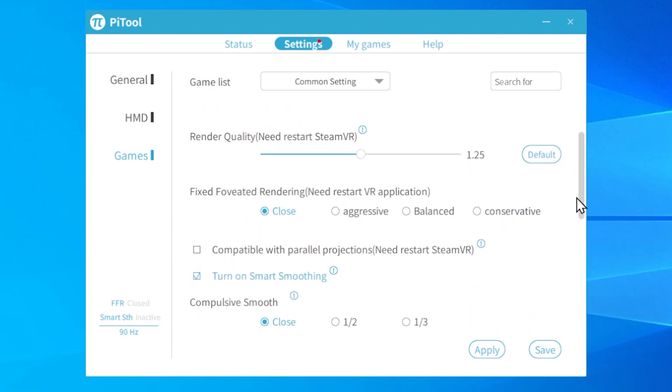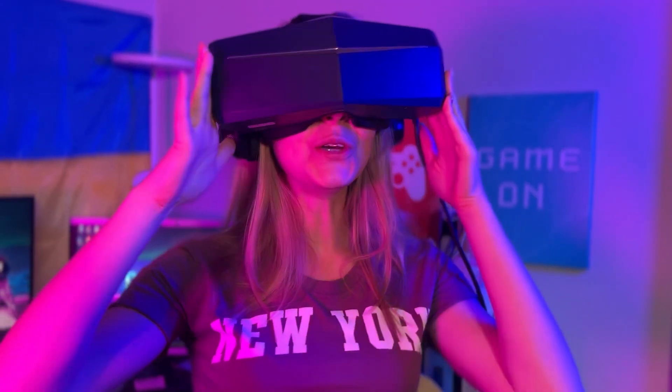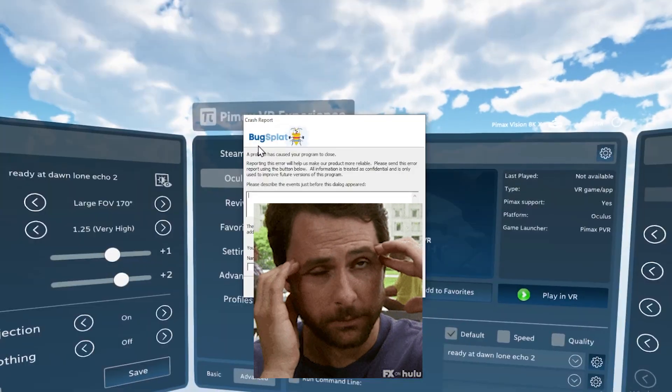The 8KX is a headset for VR enthusiasts, meaning that setting it up and getting the best results out of its performance is not as straightforward as, for example, Quest 2. This headset is for a completely different niche of VR gamers. And that was the reason why my initial childish excitement with this huge FOV gradually turned into puzzlement when I went into certain issues — but more about it later in this video.